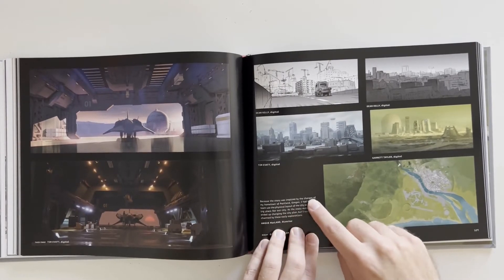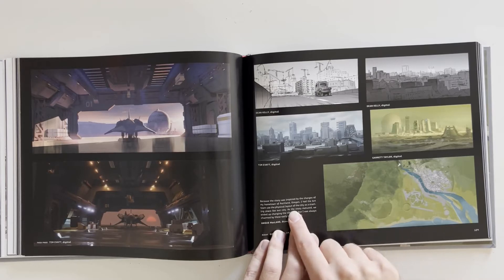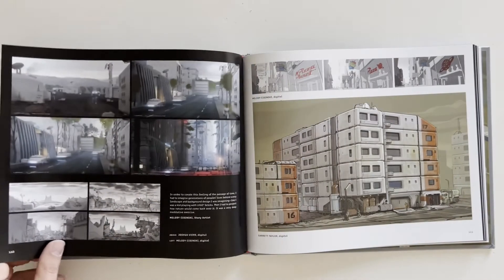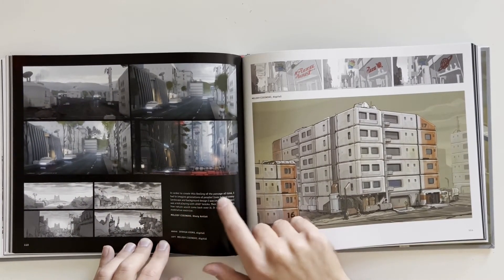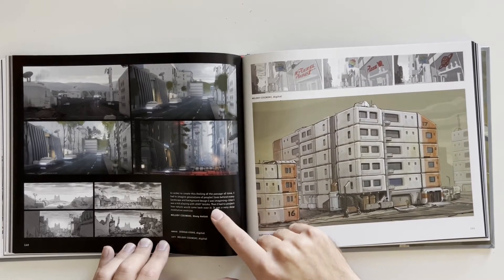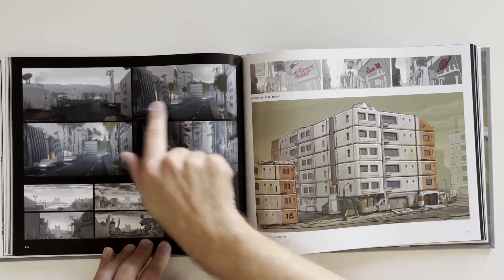"Because the story was inspired by the changes of my hometown of Portland, Oregon, I had the art team use the physical layout of the city as a starting place for our city. As the story matured, I ended up changing the city plan, but I was always charmed by these early explorations. In order to create the feeling of passage of time, I had to imagine generations of people's lives behind every landscape — I was imagining like I was a kid playing with Lego bricks. Then I had to project how nature would come back over it — it was a very deep, meditative exercise." So we can see the land changing over time — the trees grow and it gets more and more advanced.